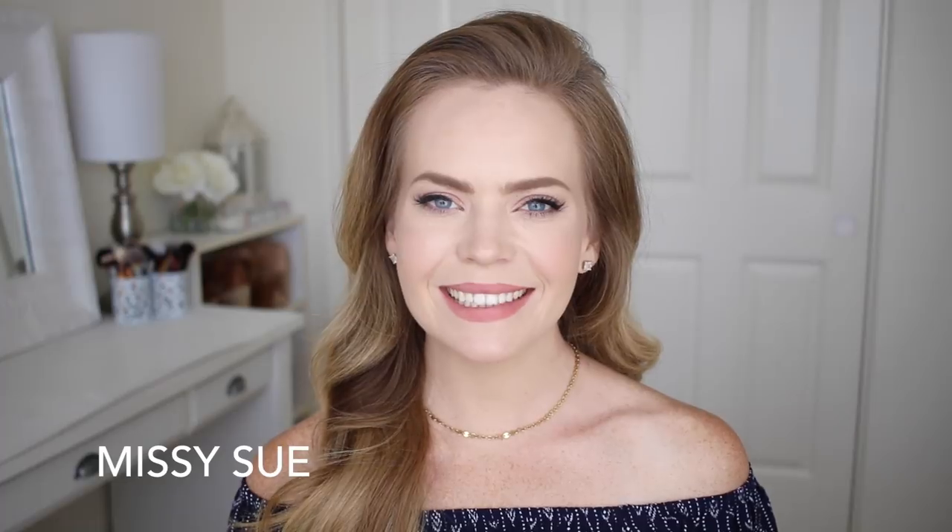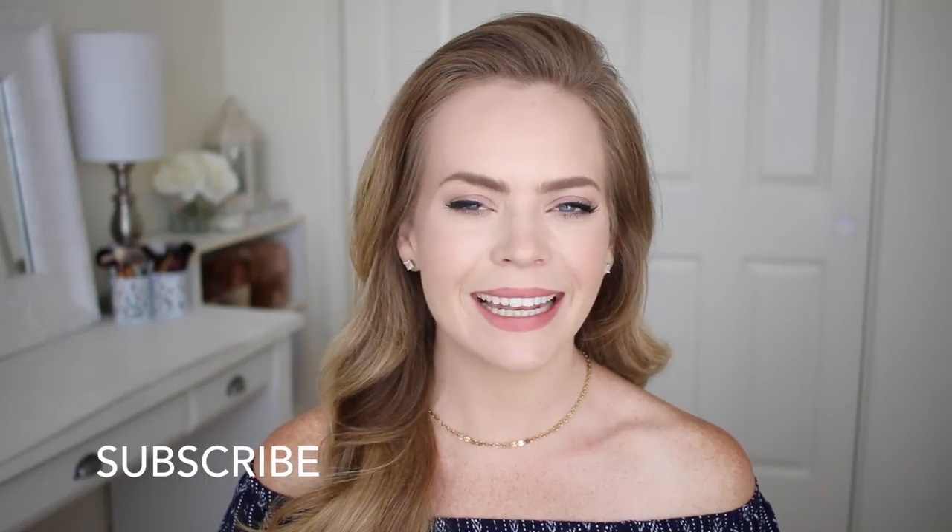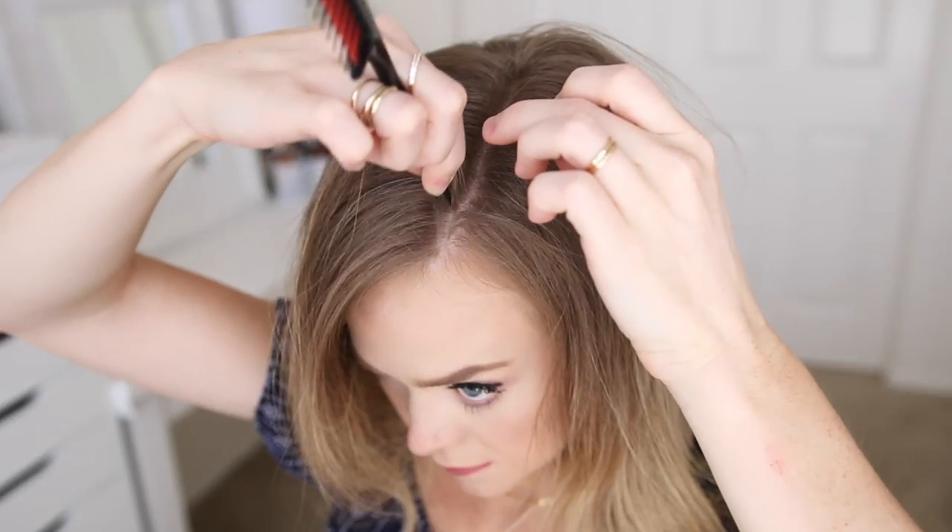Hey, it's Missy, welcome back! Today's tutorial is a little bit edgier than usual, so I hope you enjoy it. If you're new to my channel, be sure to subscribe down below and let's get started.